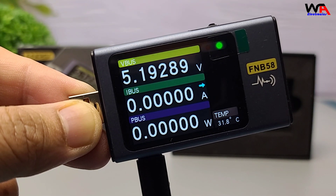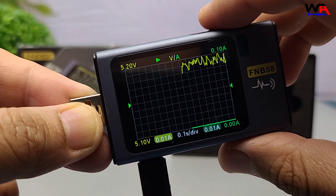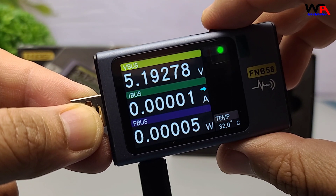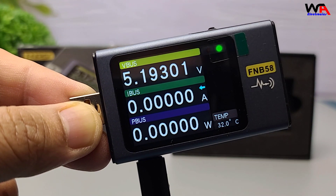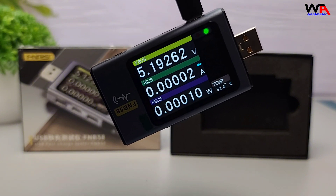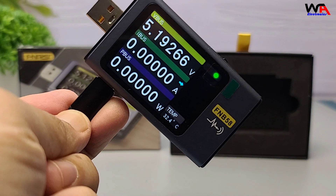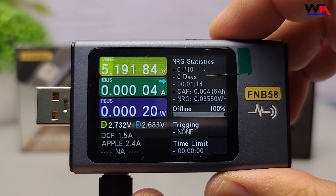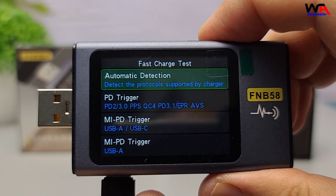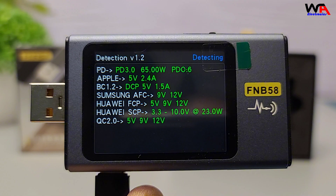Navigating the menu is straightforward with a single button. You can check real-time voltage, current, power, resistance, and even temperature. The display is bright and easy to read. It also has a gravity sensor that automatically switches the display orientation. One of the standout features is its ability to trigger and detect fast charging protocols, which is incredibly useful for testing chargers and cables to ensure they meet their specifications.